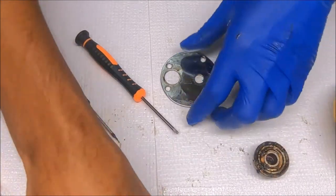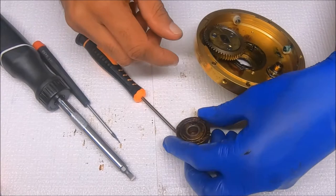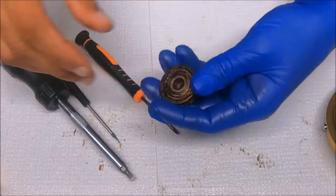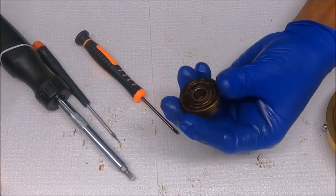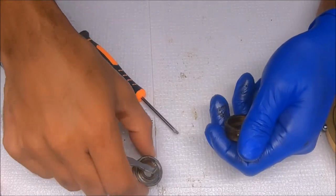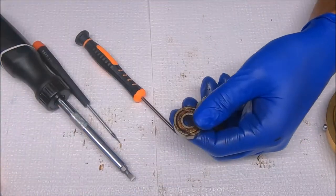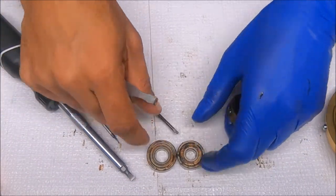That comes out of there and we're done with that. Let's go ahead and get this bearing out of here. With all this grease it shouldn't be so difficult — and it isn't. So that's the right side bearing. You can see the different sizes: the left side and the right side.